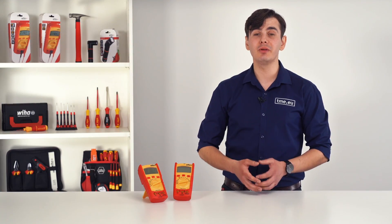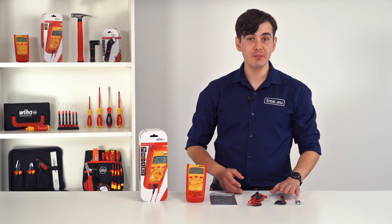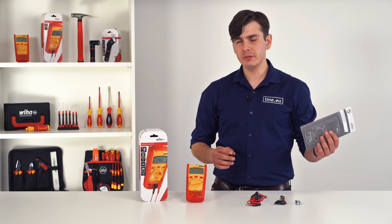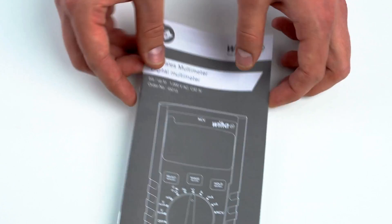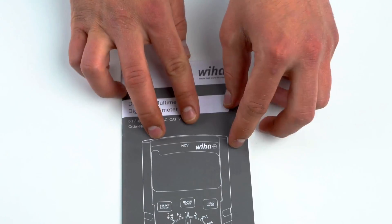All are available on our website tme.eu. The multimeters come with two AAA batteries, a K-type thermocouple, test leads, and a user manual. As you know, the first thing that you should do is to thoroughly read the user manual. Here we have it in German and in English, but on Wiha's website it's also available in other languages.